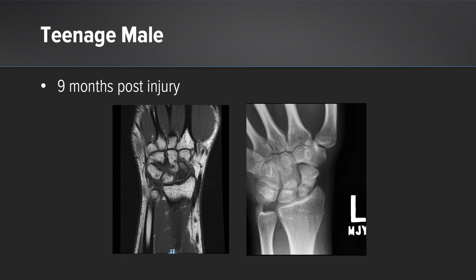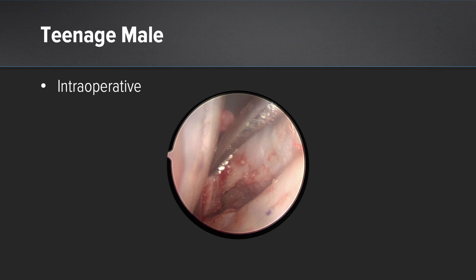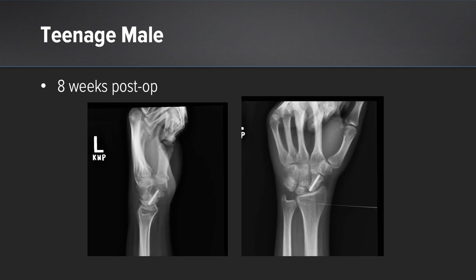The next patient is a teenage male over nine months post-injury. On his MRI, you can see AVN and avascularity of the scaphoid on the imaging. The intraoperative photo again shows the non-union site. After treating this with biosurge and a headless compression screw, his X-rays at eight weeks show the scaphoid remains vascular, with no breakdown at the fracture site and it appears to be healing well.